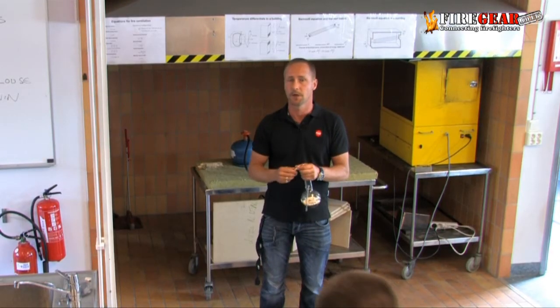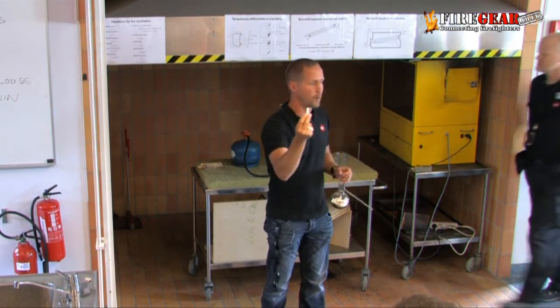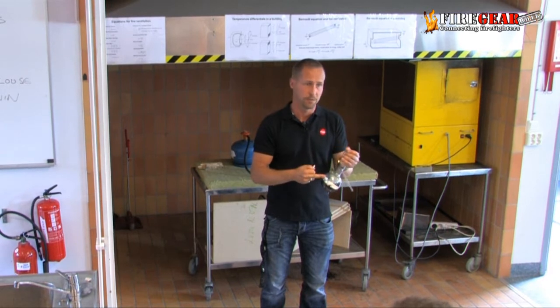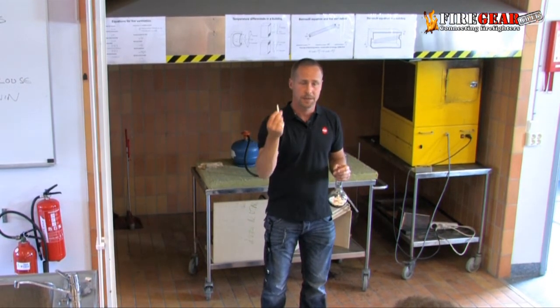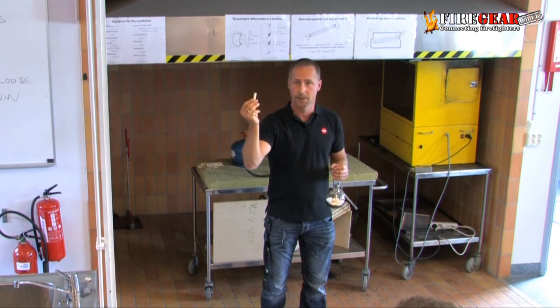So basically, this wood is cellulose, lignin, and there's one more important component: water. This has been stored inside for two or three years, under roof, at room temperature. But I can guarantee there's at least 10% by weight of water still in this material.